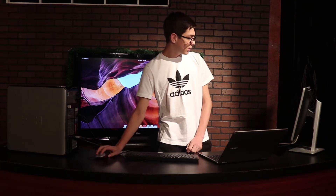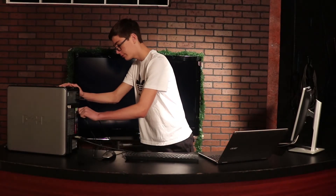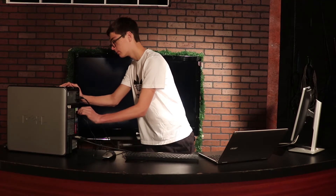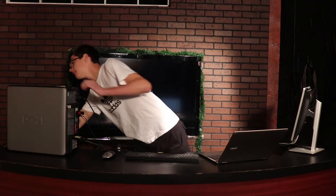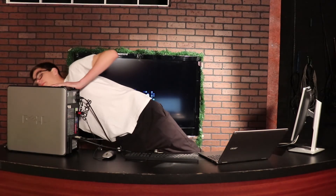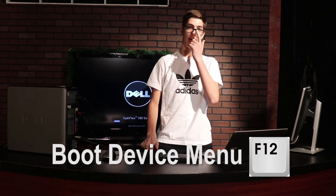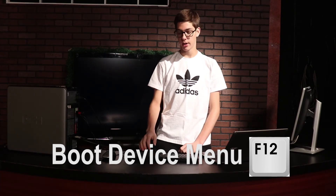Your next step is going to be to shut down your computer. You're going to want to plug in your USB drive to any port — anything will work. And then, once your computer has completely shut down, you're going to turn it back on, and you are going to spam the F12 key as fast as you can. It might be a different key, but most computers use F12 for their boot options menu.